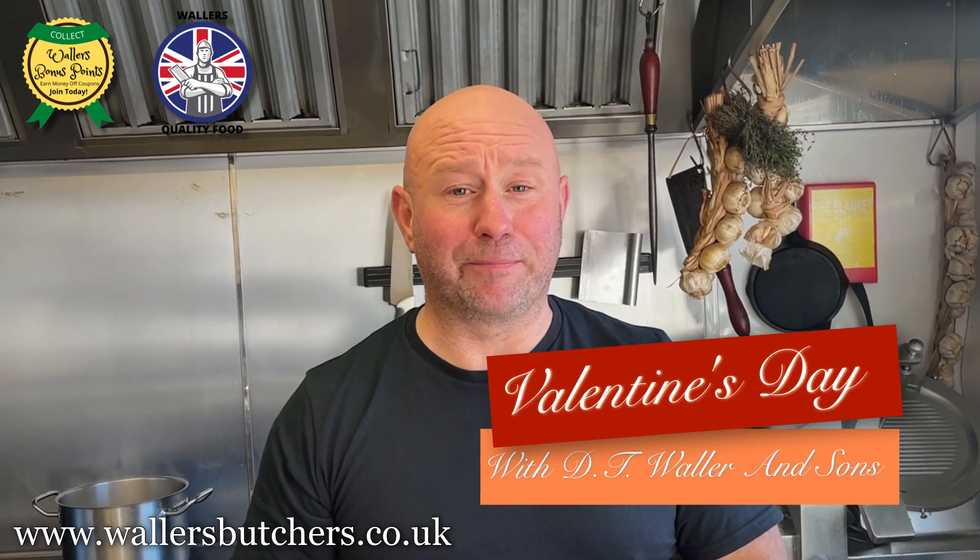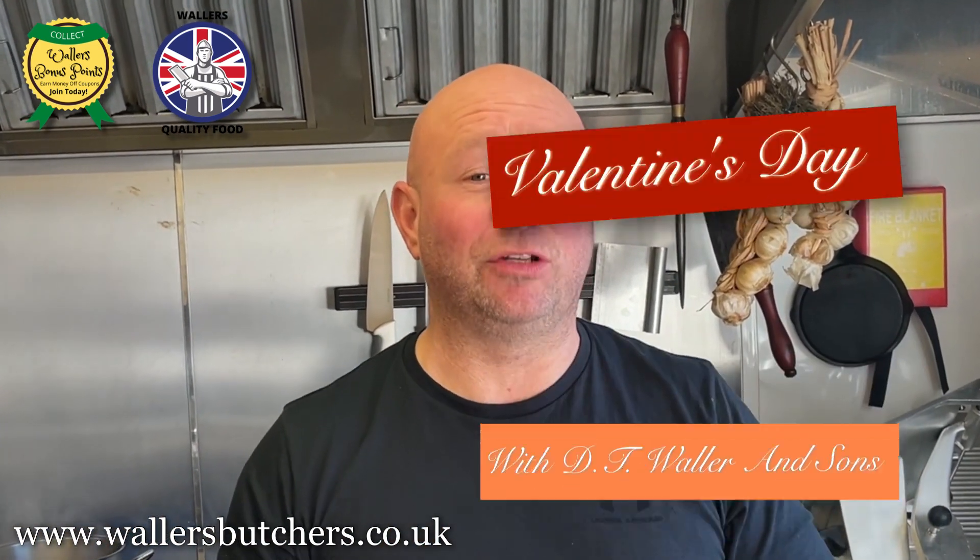Good afternoon and welcome to Wallace TV from the Ledby Kitchen. I hope you're all doing very well. Valentine's Day is coming and what better way to show your loved one how much you truly love them than to cook them a lovely steak meal with a homemade sauce and accompaniments. Can be vegetables, can be rice, can be chips, can be garlic bread, or all of them, depending on how hungry you are.